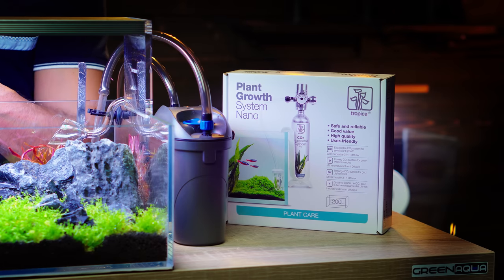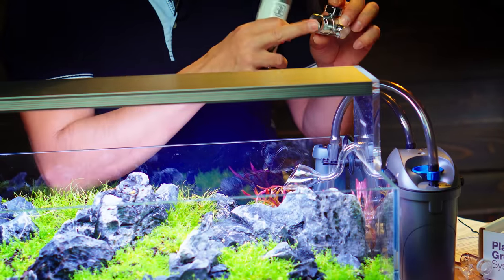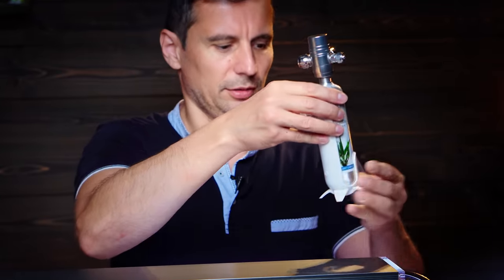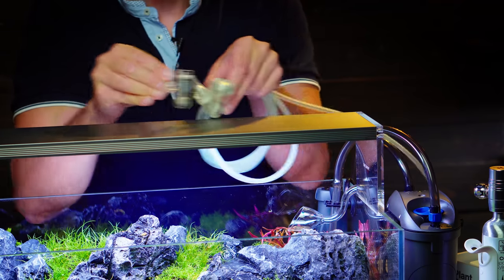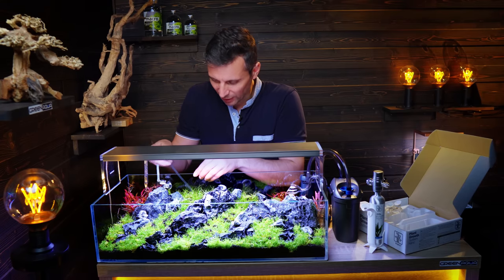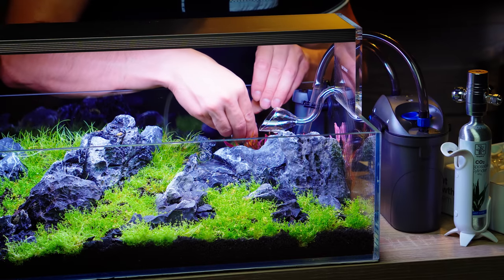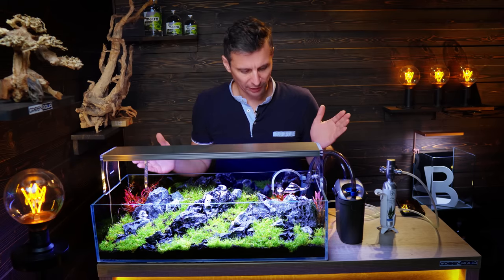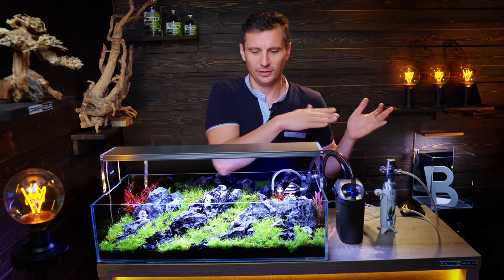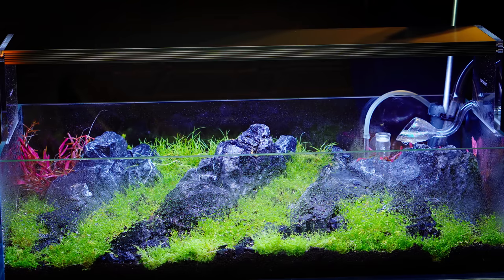The CO2 system has the CO2 bottle and a pressure reducer that comes with it. You have to make sure the rubber sealing ring is inside the pressure reducer. I'm going to place the diffuser here so the top of it is visible. So we've got the CO2, the filter, it's planted — we have everything. I'm filling the tank through the skimmer with a sprayer.